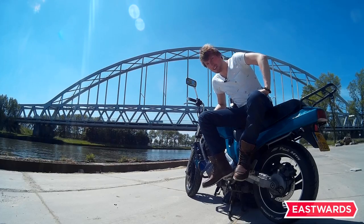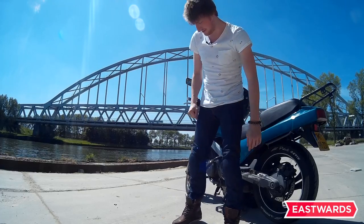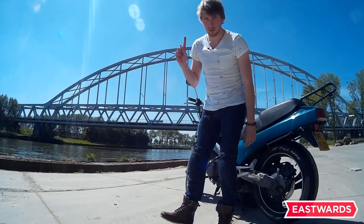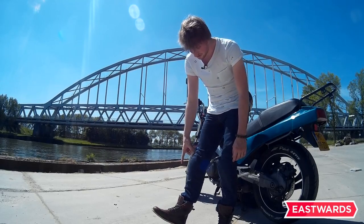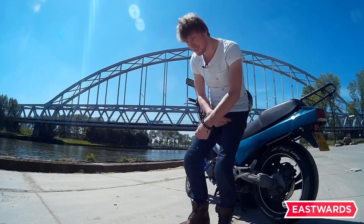Hi guys, this is Robert from Going Eastwards and today I'll be showing you two things that I got recently for my motorcycle gear and I'm going to give you a little bit of a review. They are the Revit Mohawk motorcycle boots and also the Revit Lombard motorcycle Kevlar pants.